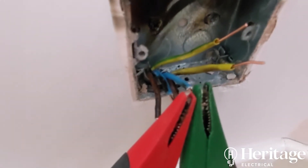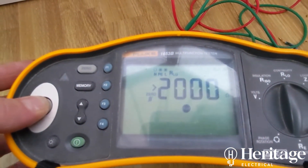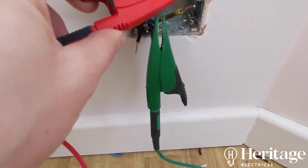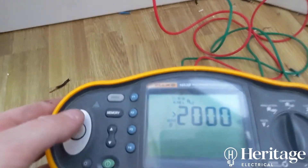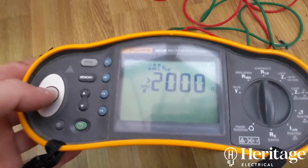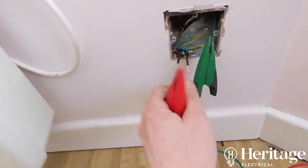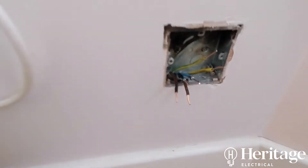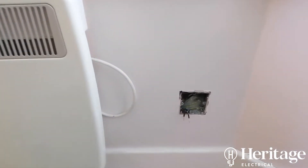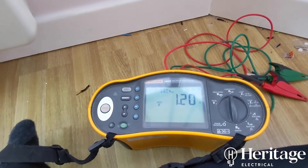Also just making sure the RCD is operating in the right times. The live loop reading is 0.54. Based on that I'd expect the earth to be around 0.8 or so — but it's coming in at 1.2. That means we've got some loose or incorrect connections somewhere on this circuit. This needs all the accessories on the circuit taken off, connections remade tight, put back, and then see if that clears these poor readings up.